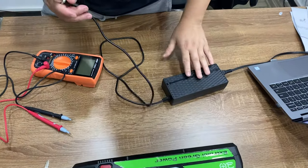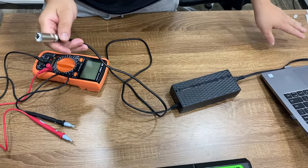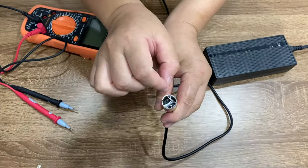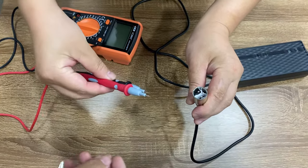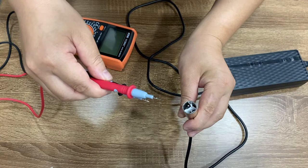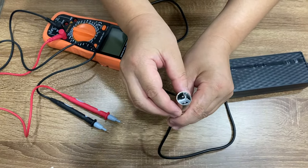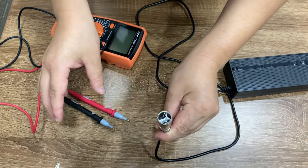First let's check the charger. You can see we have connected the charger to the electricity power and we have the charger here. Because there are three small pins inside, if you just use the voltmeter pins to check the charger, it's easy to get a short. So I put three small pieces of paper inside to separate them so it's not easy to get a short. I will ask my colleague to hold the charger plug head for me.